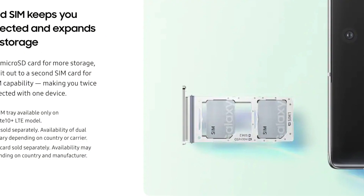On the top is where the SIM card slot is located. This phone supports dual SIM. The back is also covered with Corning Gorilla Glass 6.